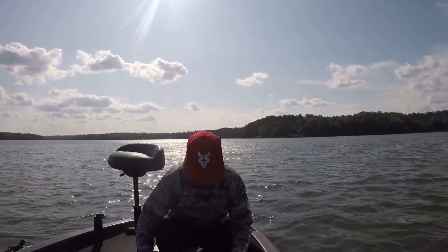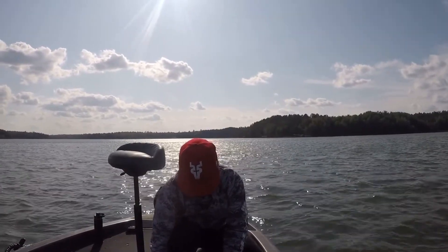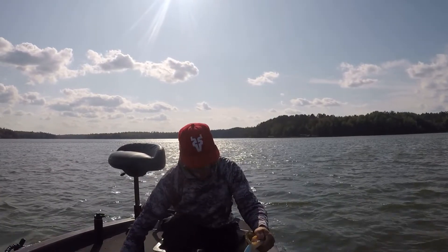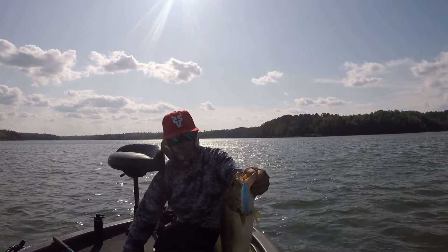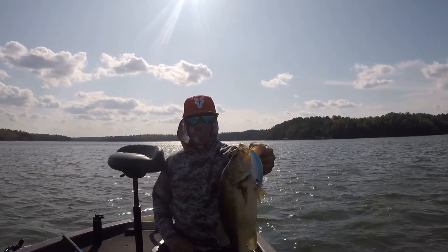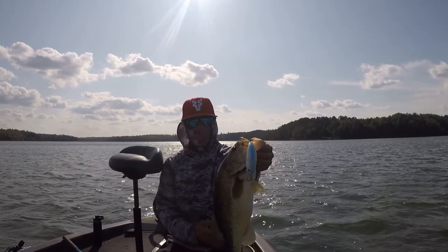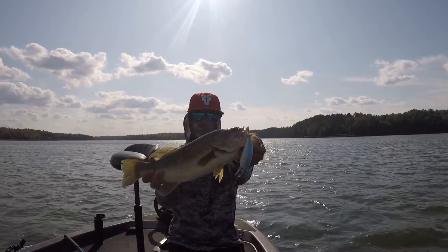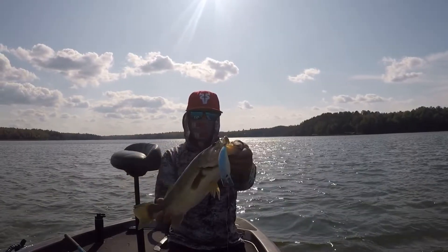I couldn't blow it out - reeling it as fast as I could - and man, it's just a beast. Again, they wouldn't bite the smaller stuff after the jig bite died. Fired them up with the crankbait. Caught a bunch of pike on it too, but no need to show all that.